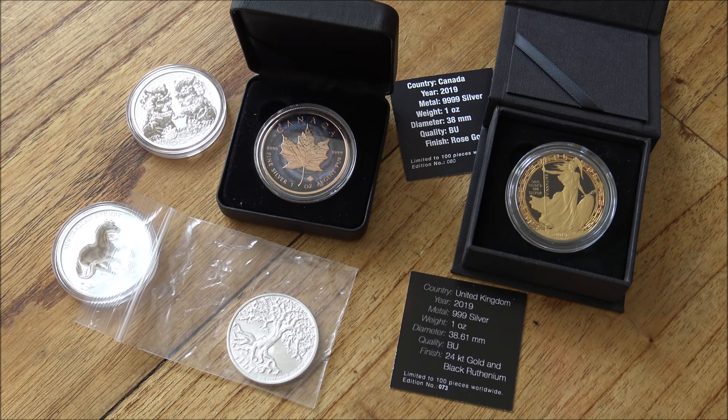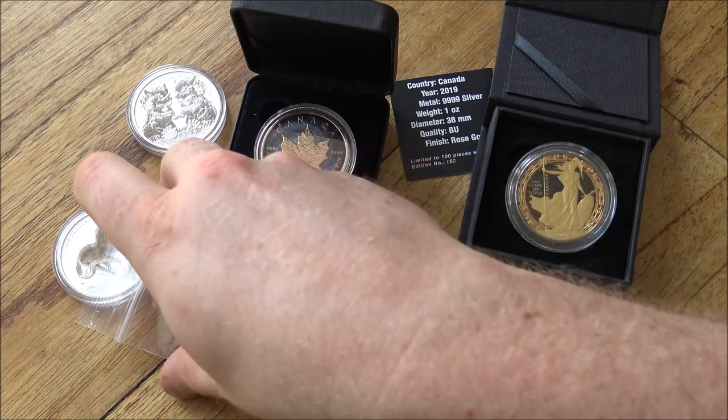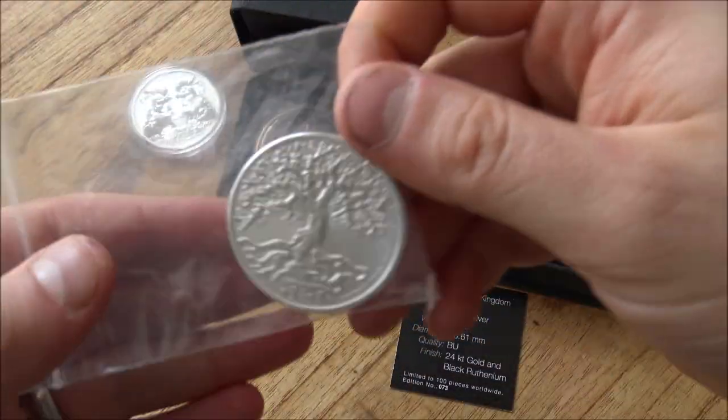I'll put a link in the description below if you want to watch that unboxing video. Some of the coins in that order were just too good to pass up the opportunity to showcase and talk about here on YouTube. We've got five coins lined up today and I think there's something interesting or really pretty to look at. As we go throughout the video I'd love to know your thoughts and opinions, and which of the five is your favourite and for what reason. Please do remember to hit that like button and comment down below. Without further ado let's crack on — we've got five coins to talk about.